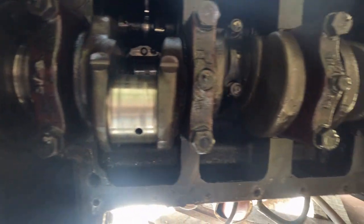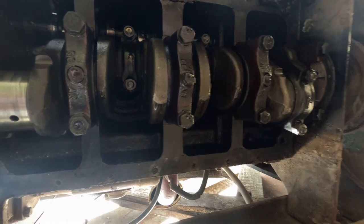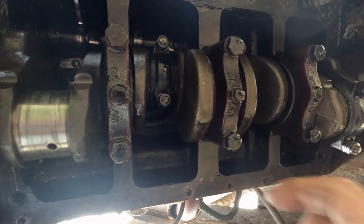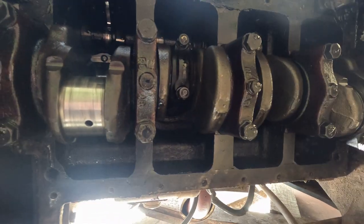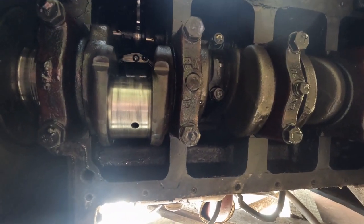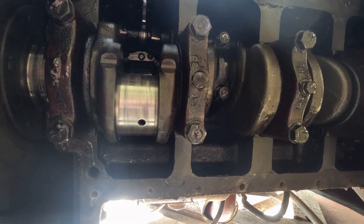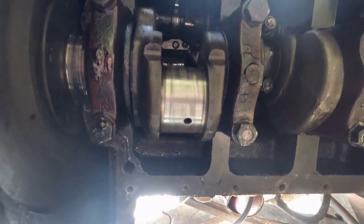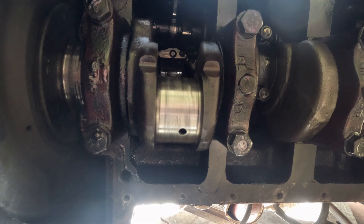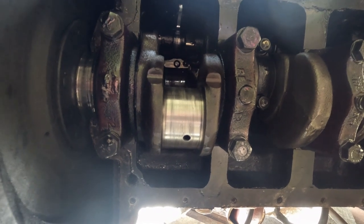I've still got a bit more to do on this, and then I suppose we'll go down the line and start putting all new shells in. I'll be interested to see what these other ones are like - I think they'll be a lot better. It's usually the back ones that suffer first. Besides that little bit there, once I get that off, that one's probably as good as it's going to get.